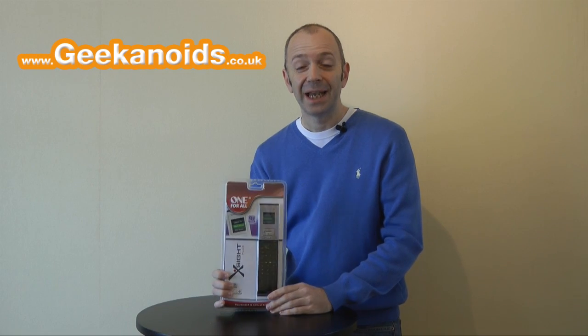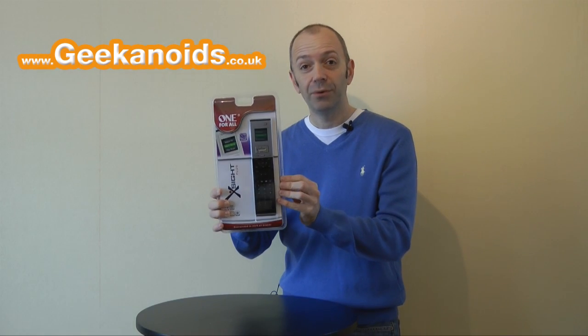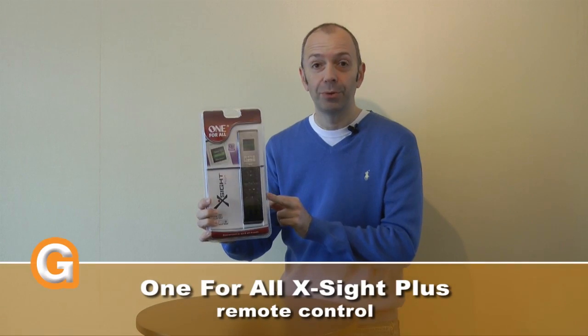Hi everyone, this is Dave from Geekanoids and this is my review of the One For All Excite Plus remote control.